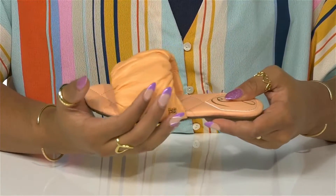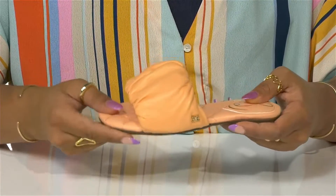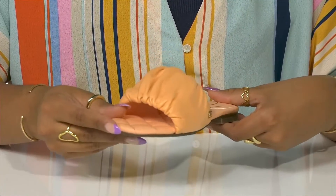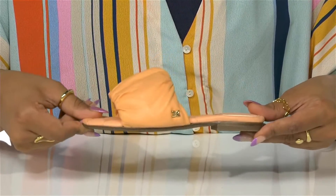A golden double E logo is subtly placed at the side of the shoe for a touch more lavish style. Below you'll find a tiny quarter inch heel and well-tractioned outsole, and you can allow your child to show off their classy yet comfy style in these shoes this season.